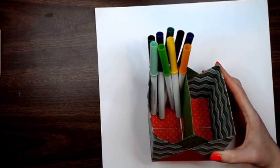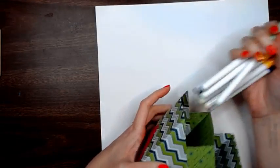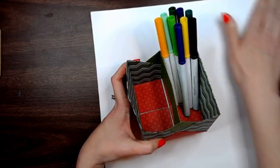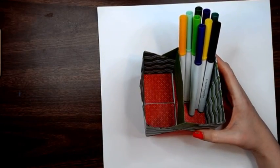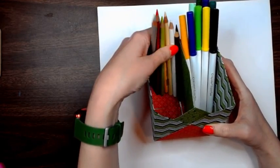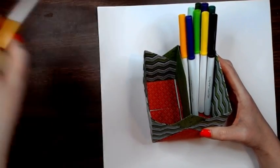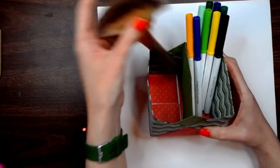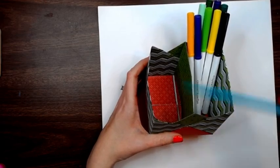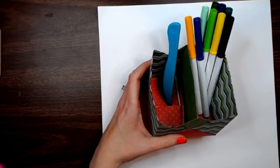Hey folks, we're back with Craftmas Day 9 and today we're going to make a little pencil buddy caddy. You can put markers in it, you can put your pencils in it, your little tools in it, glue - whatever you want to put in it.